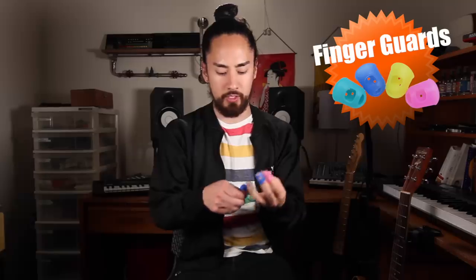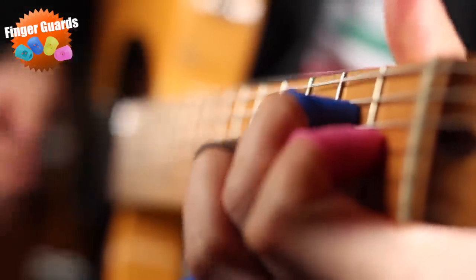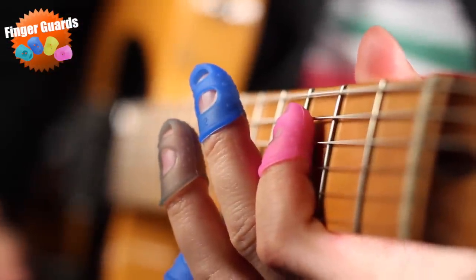Moving right along we have these colored rubber finger guards designed to protect your fingers from the ailment known as guitar calluses. Stick them on and go to town. They feel extremely unnatural. You can't slide because your fingers get stuck. Hammer-ons and pull-offs feel weird, and I feel if I use them for any extended period of time they would get all shredded up.